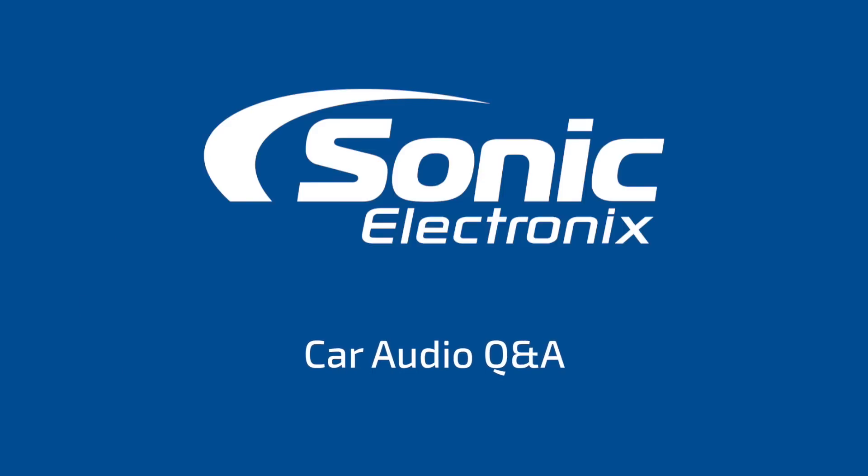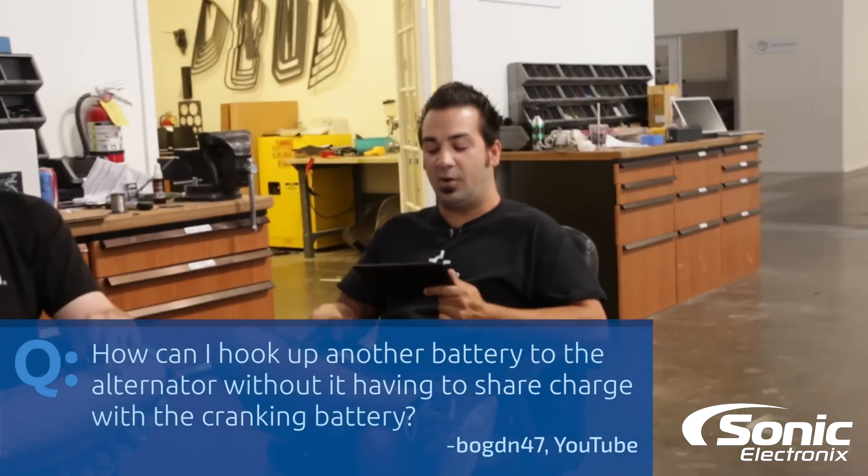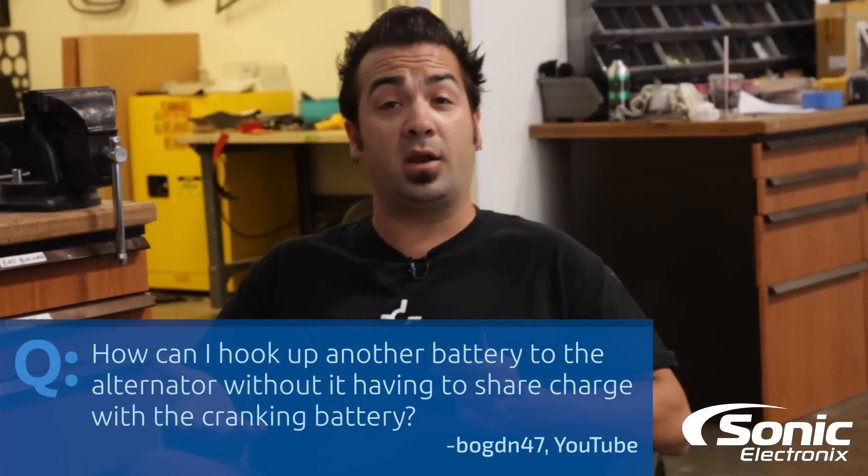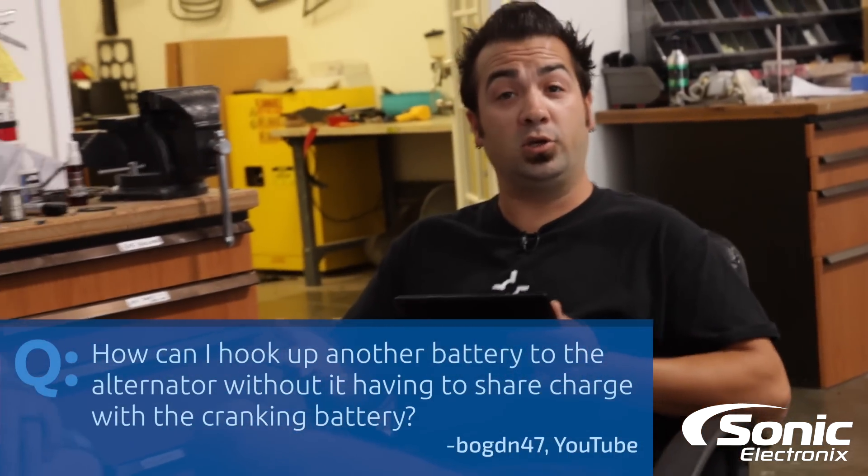Hey, what's up guys? I'm Allen and I'm Brendan and today's Q&A is about battery isolators. Today's Q&A question is from Bogdan47, and his question is: how can I hook up another battery to the alternator without having to share charge with the cranking battery? So we're gonna tell you what you can do.